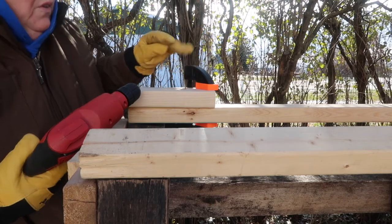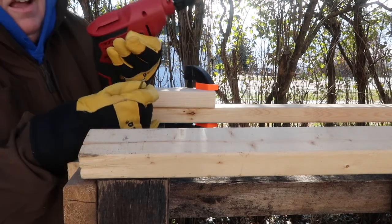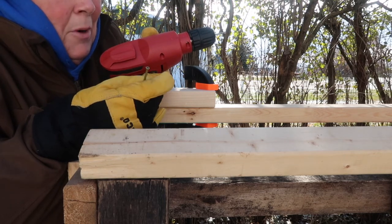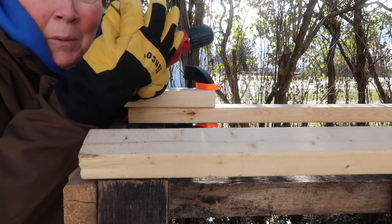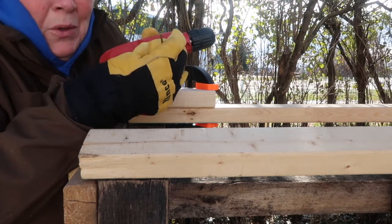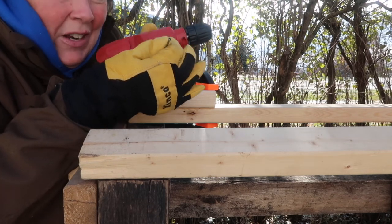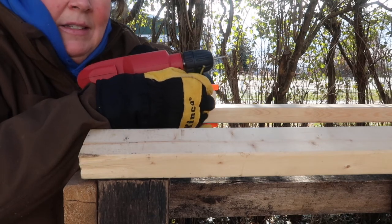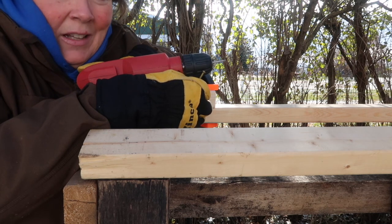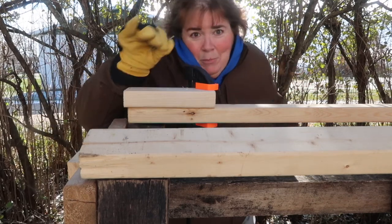Always buy the right screws. These are exterior screws — number eight by three inch, which is what I wanted — but what I got were trim screws instead of full wood screws. The heads are really small and I keep stripping them; they've been really frustrating. I'd opened the box and started using them before I realized it and couldn't return them. I'm not going to waste eight or nine dollars, so I'm living with them. I will never buy these again.